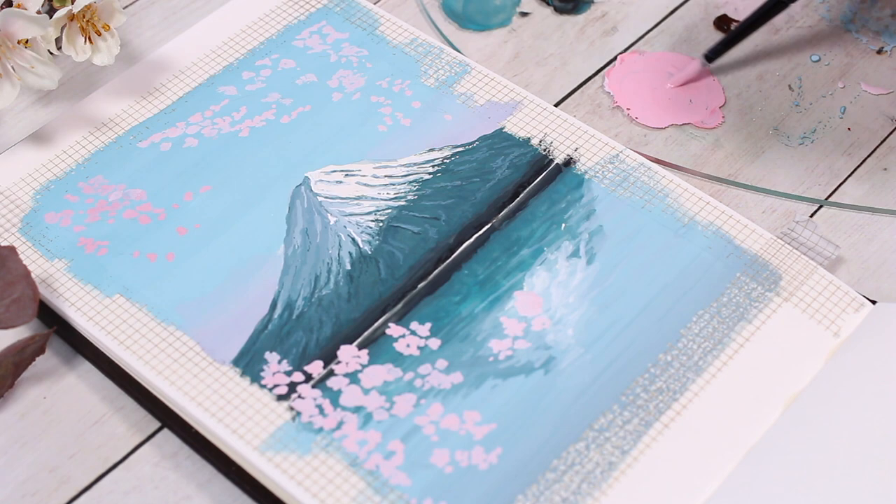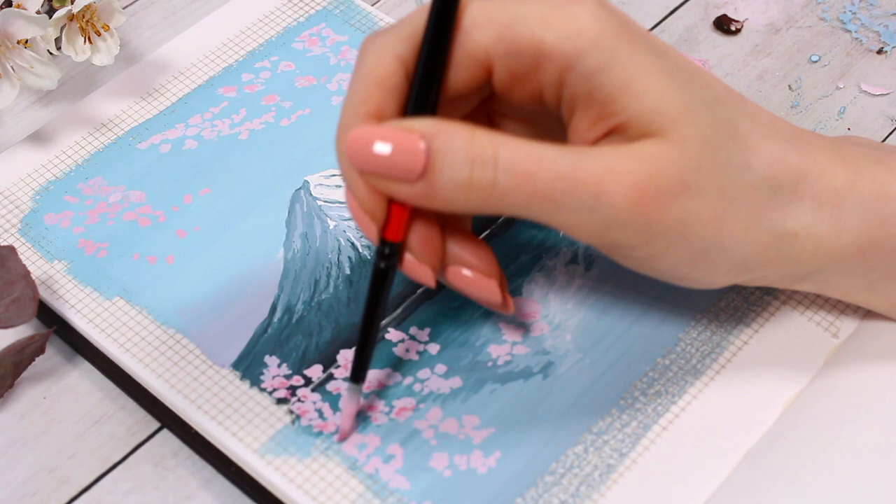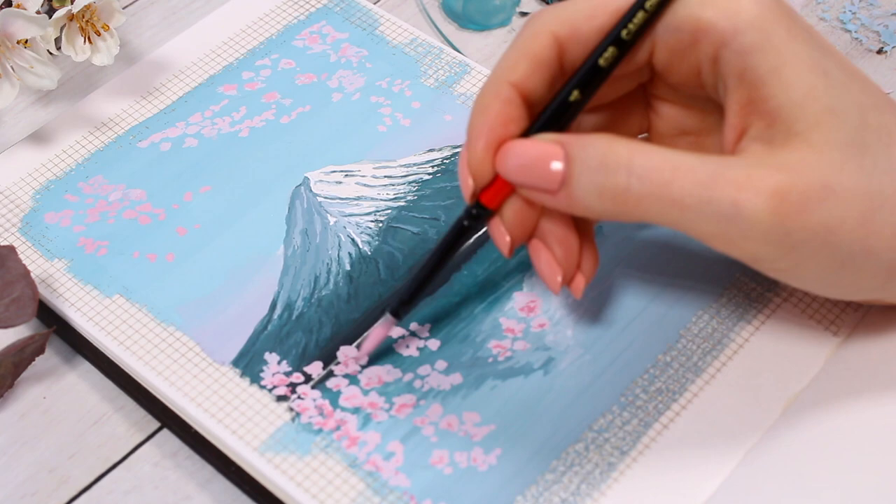After the first colors, we're just going to keep adding different tones to the flowers to add some more shadows and variation. I was switching the amount of red I was adding to my white paint to get different tones of pink, and just kept layering them over the previous colors.